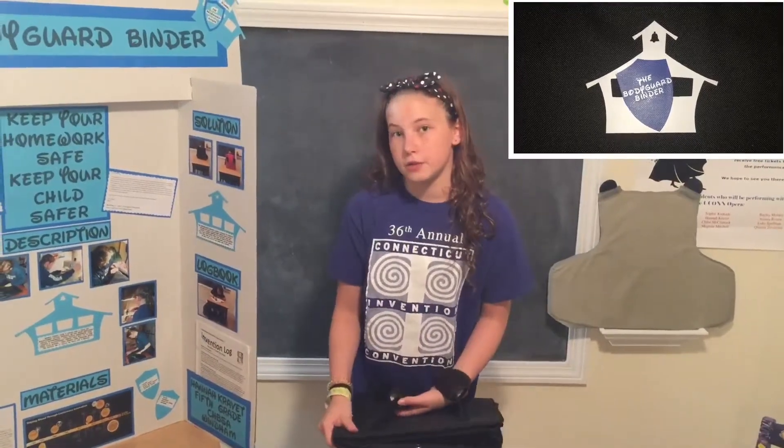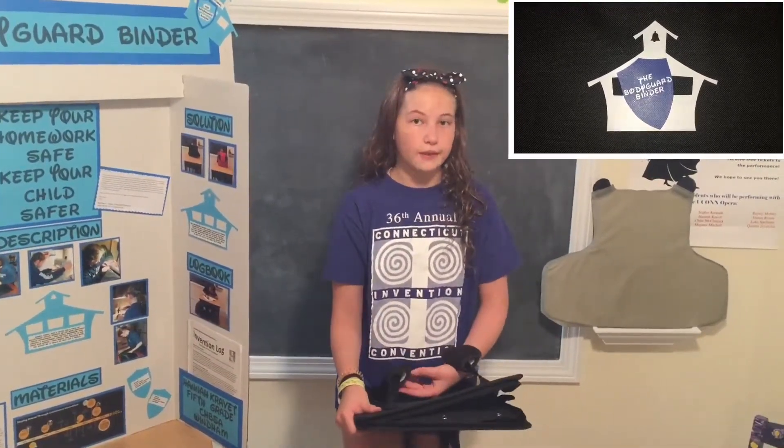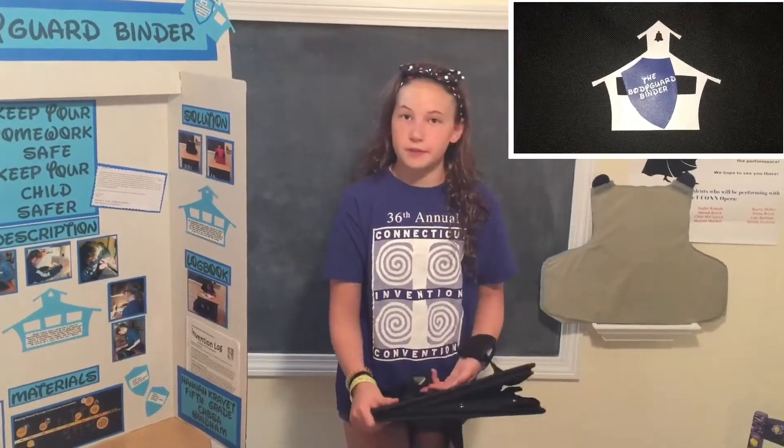If everybody in the classroom had a binder, they would be able to put them together to make a wall and everybody could keep safe.